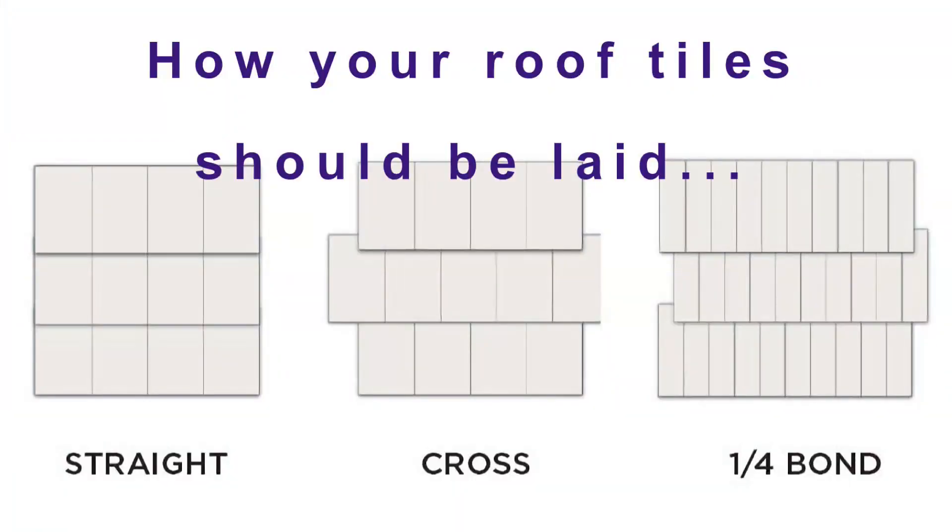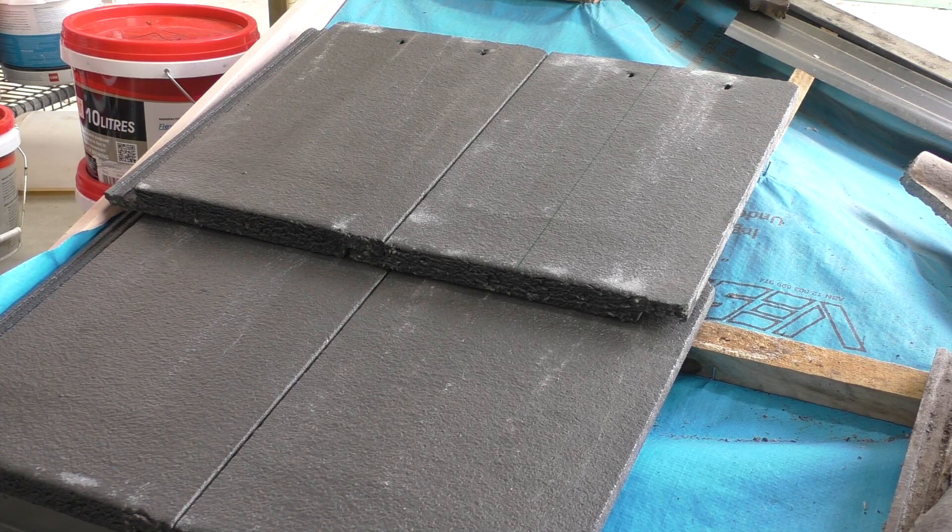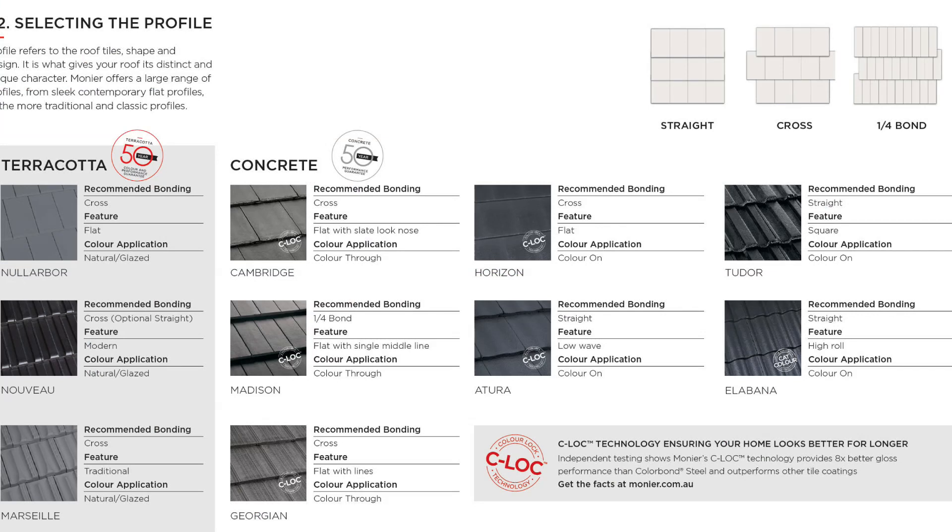Now all roof tilers should know this, but for those roofers who don't, there are specific laying patterns for tiles. You've got the straight pattern, the cross pattern, and the quarter bond.